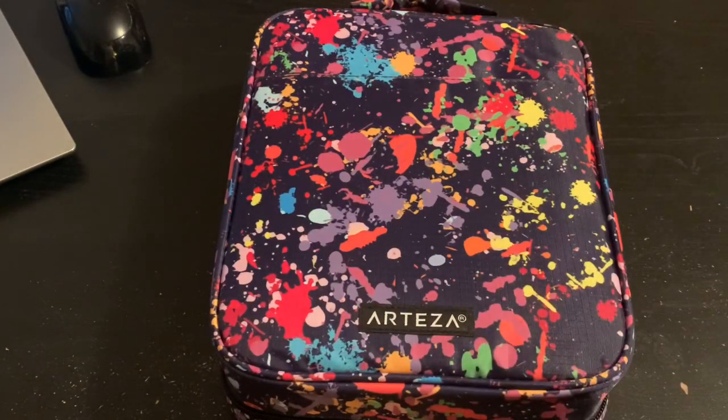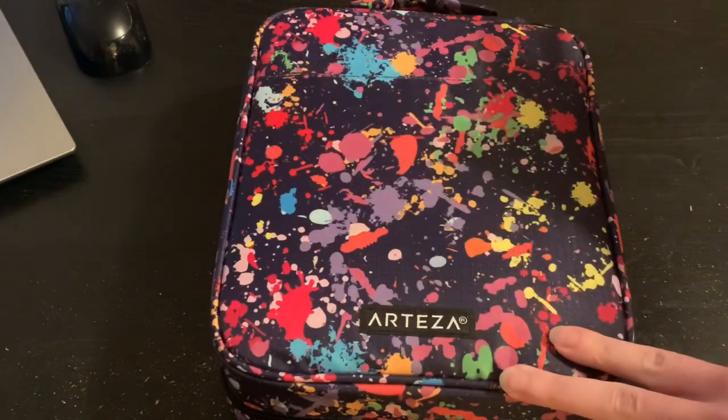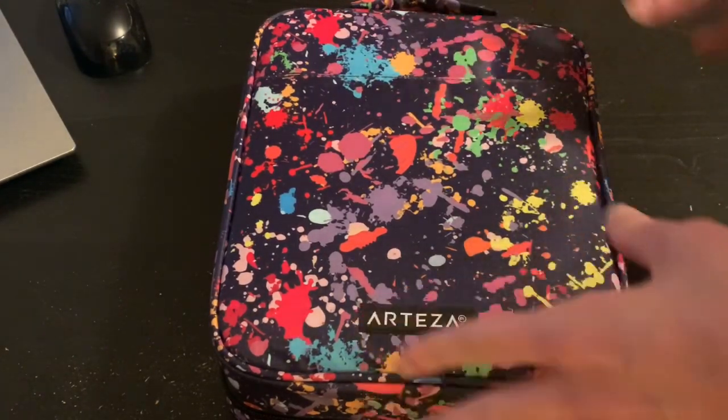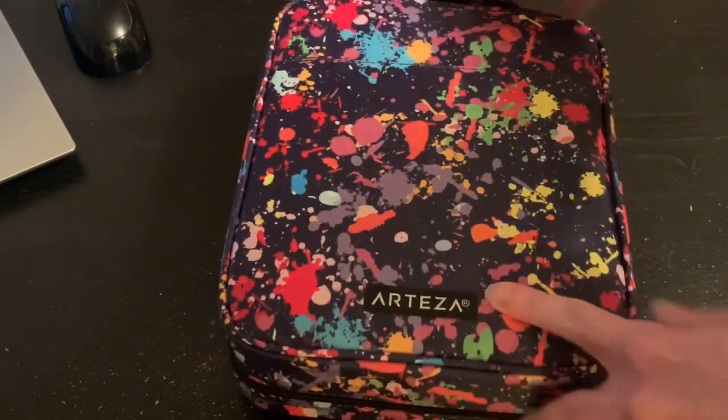Hey everyone and welcome to today's video. I am so excited because I have been waiting for this and it came in the mail. I was asked for the review of it from Arteza, and I was so excited because Arteza has now come out with their own brand of pencil cases.